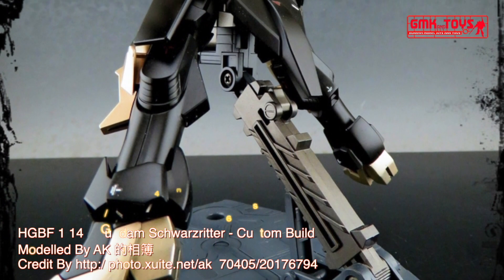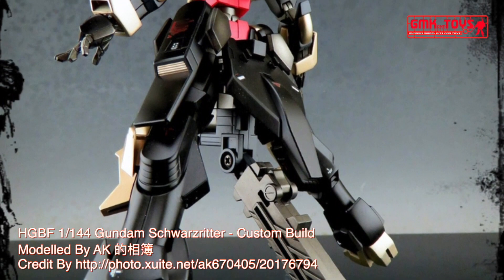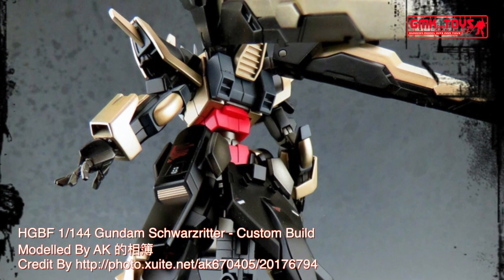The NK-13S Gundam Schwarzreiter is a custom Gunpla appearing in Gundam Build Fighters Amazing Ready. Based on the NK-13 Cathedral Gundam, it is built and piloted by Mask Second Generation.